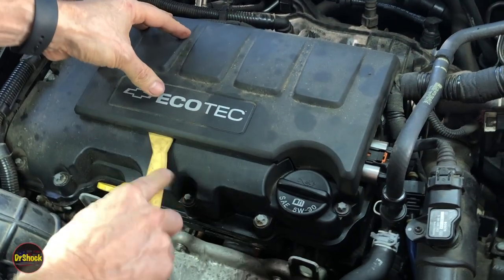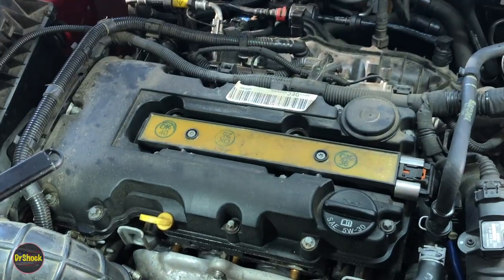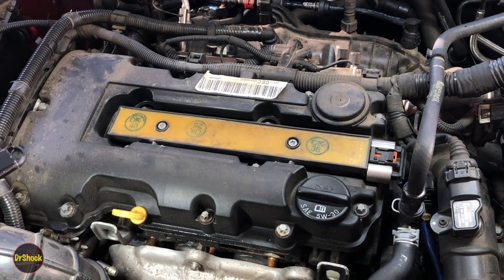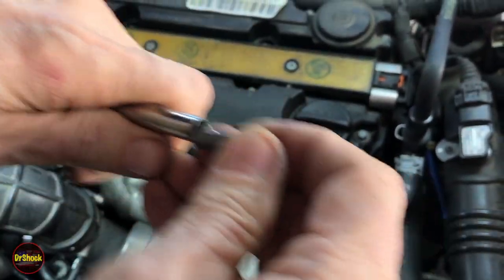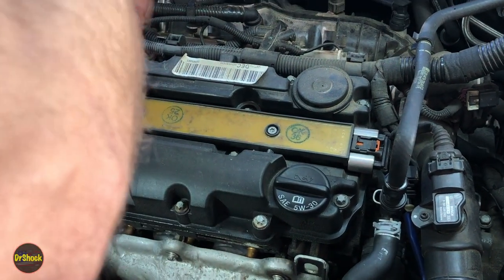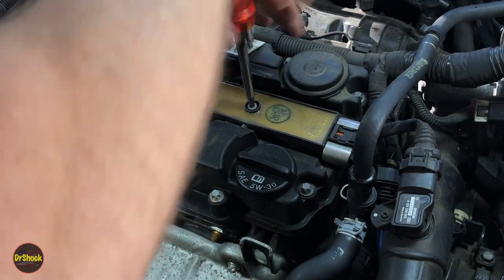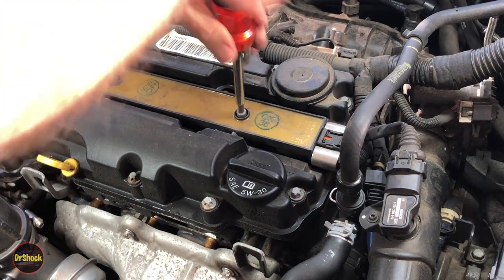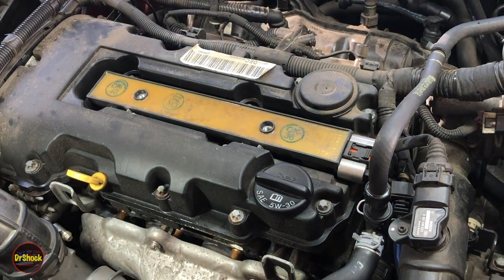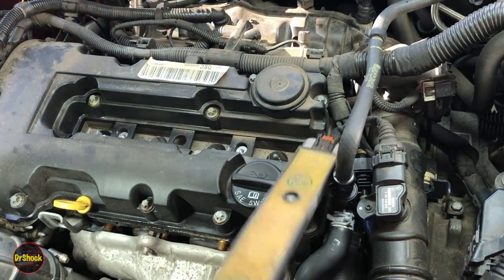The first thing we're going to do is take a trim tool and pop this decorative cover off. We're going to need to remove our ignition coil — that's why we pulled that out. We're going to pop that out with a T30, so we've got two T30s holding this on. Once we remove these two T30s we can lift this out. We don't need to disconnect it or anything like that — just wiggle your spark plug boots off and sit it over to the side.